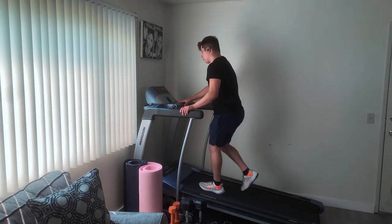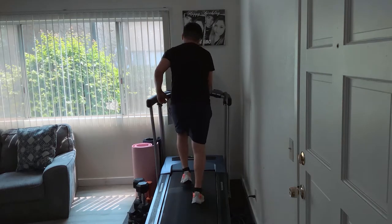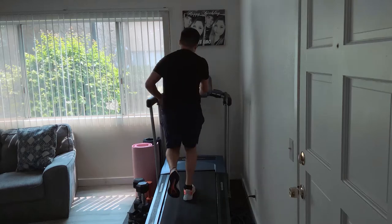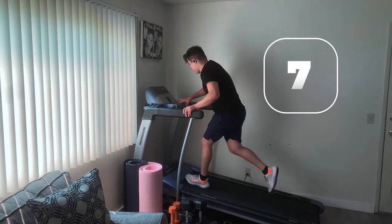Now I'm going to start speeding up the treadmill. I rested, got a little momentum back, and I think I'm fully loaded to do one last sprint. Make sure on the last one you go all out — I mean you go hard.